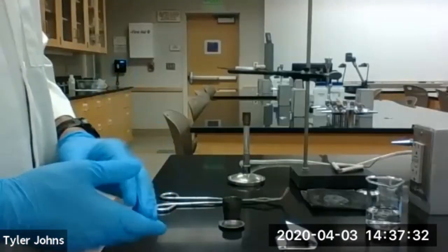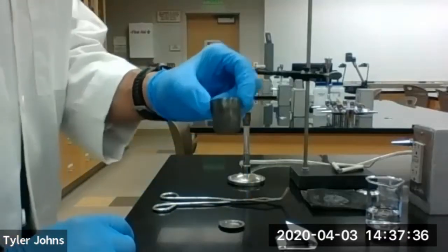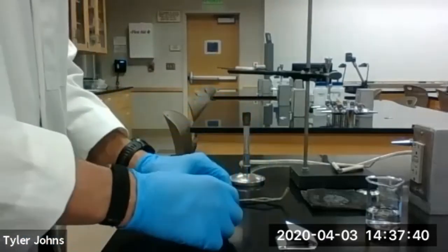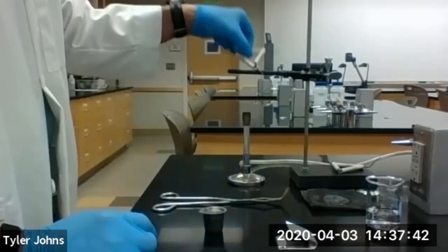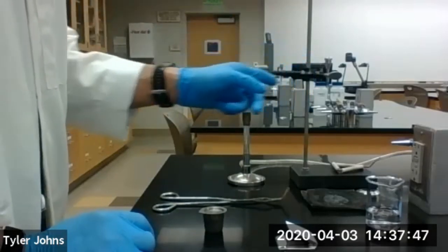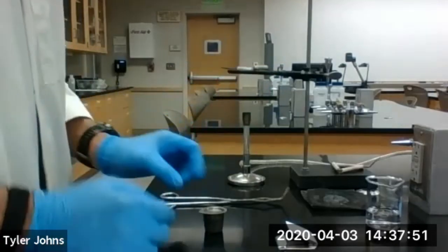To start this experiment we're going to heat a clean dry crucible and its cover on a clay triangle that's supported by a ring stand. We're going to be using a Bunsen burner with a direct flame. We're going to heat it for about five minutes.